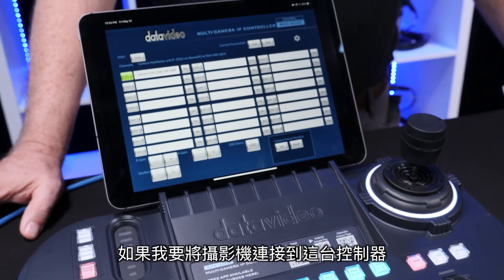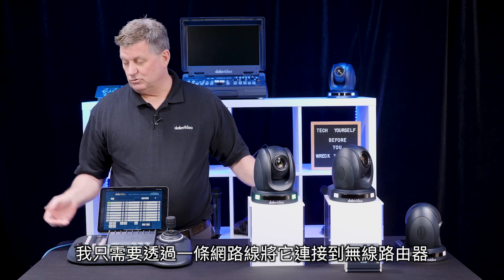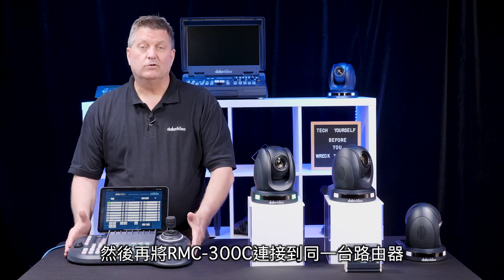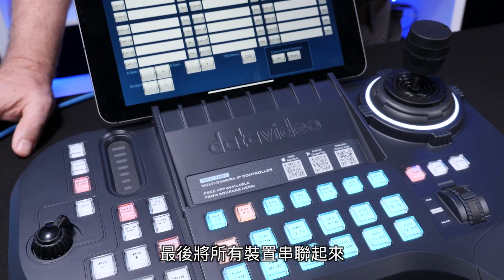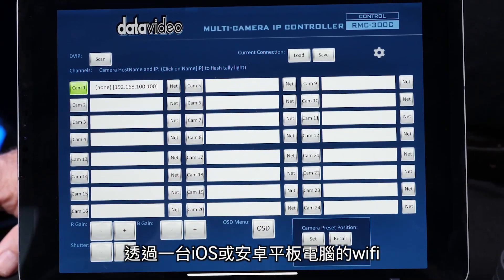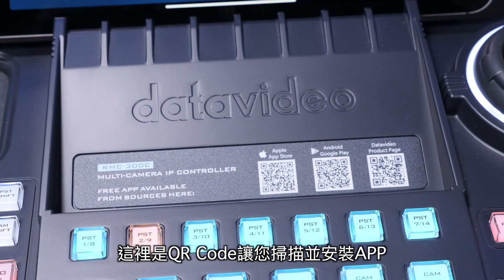To connect this camera to the RMC 300C controller, all I do is connect it with a network cable to a wireless router, then connect my RMC 300C to that same router. Through Wi-Fi, I can connect everything with an app using an iOS or Android tablet. There are QR codes right here — I scan, install the app, and I'm good to go.